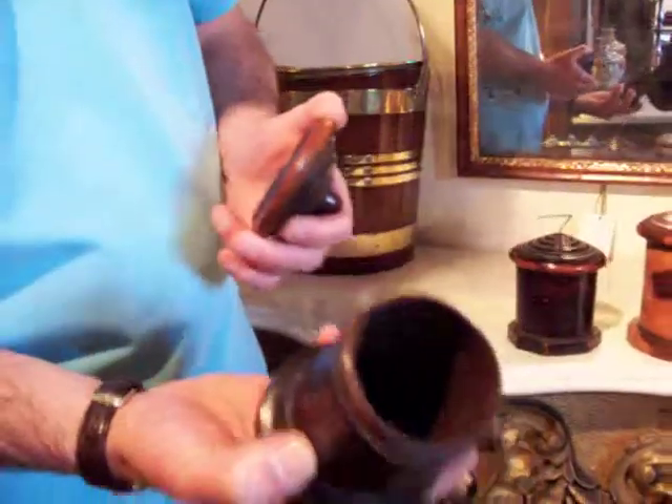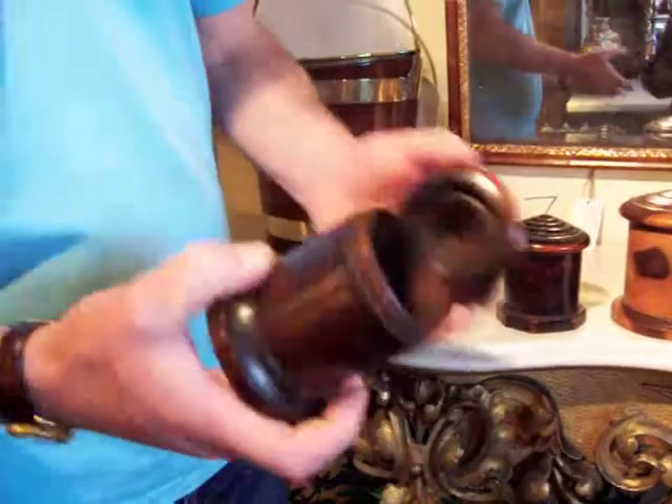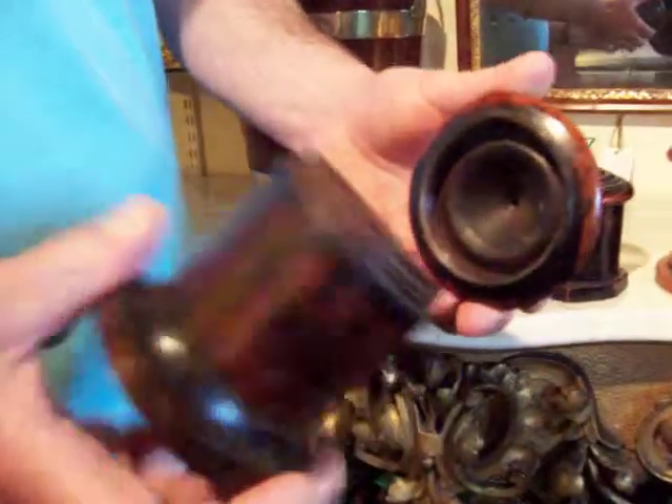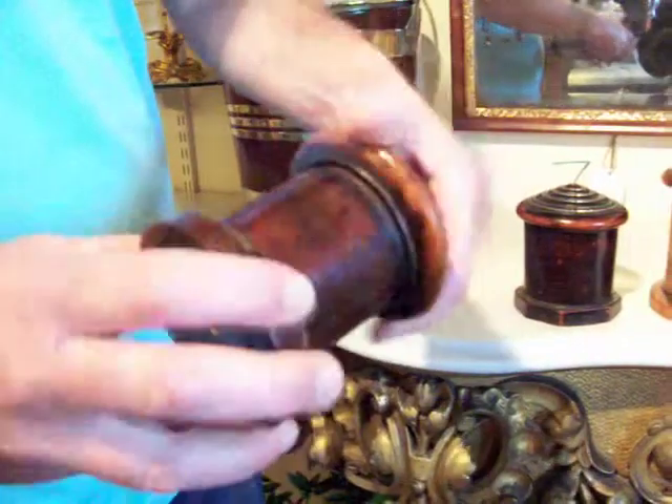They unscrew so you can put the ball of string in through the top. To produce that threading is a skill in itself, and that's out to just the main body of the wood that's been turned. Just a lovely little object.